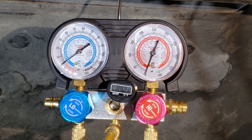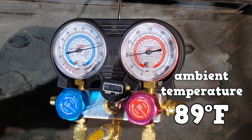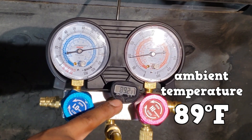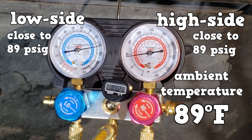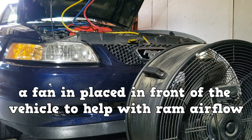The manifold and gauge set is connected with the service ports opened. Notice the ambient temperature and the pressure of both gauges should be near equal to the ambient temperature. It checks out right here. A fan is placed in front of the vehicle to help with the RAM airflow.